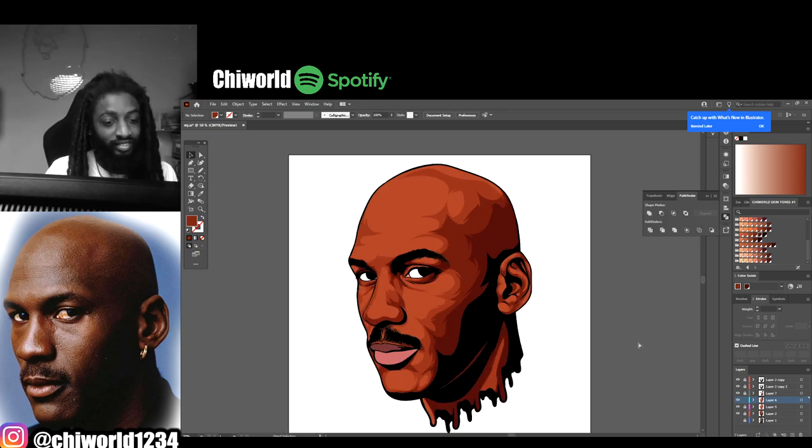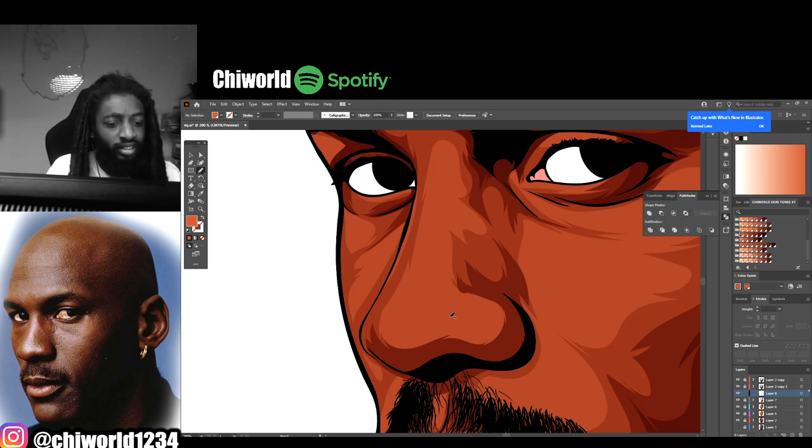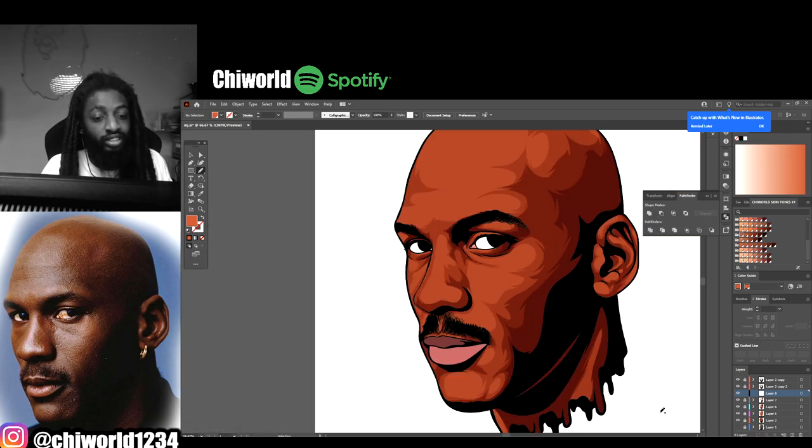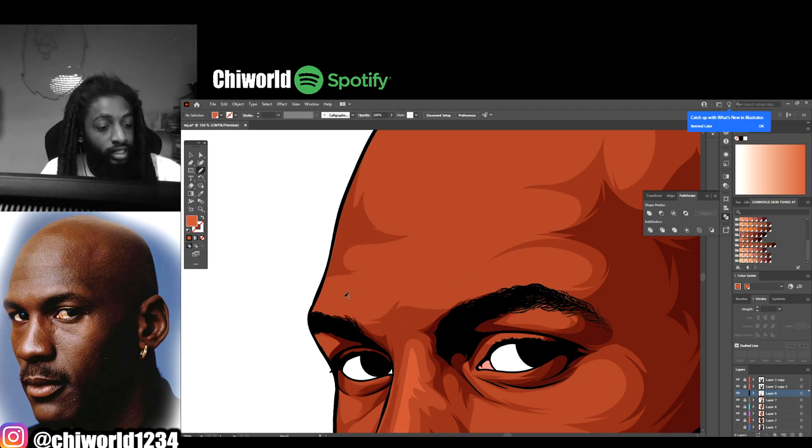Now that we got those tones looking the way they are, let's go back to his face. I'm finna go back to my color palette and add a highlight layer - that's where the light is reflecting. On this layer I'm looking at my photo and focusing on the little white spots on his face - the highlight areas. You see how the light is hitting off his nose - I'm trying to draw that out. Drawing all the highlights, how the light is reflecting off his face.